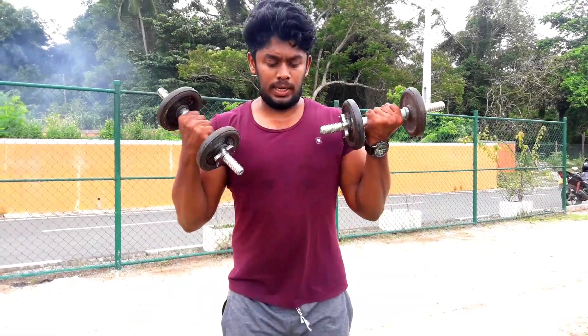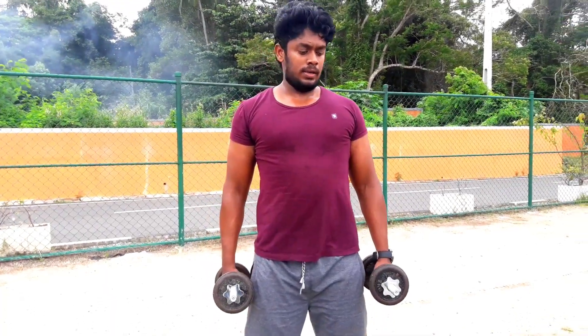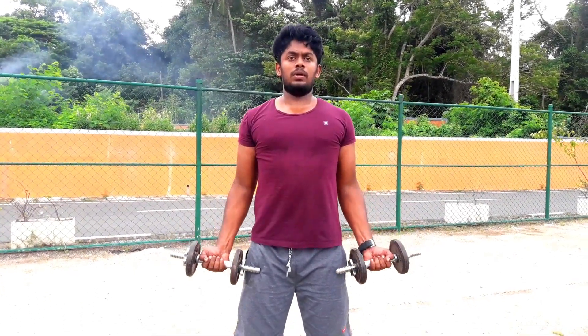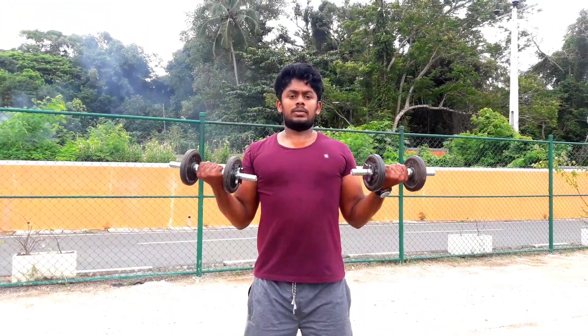This is the main bicep muscle. We are doing the bicep muscles. We lift this bicep muscle. We have to do the dumbbell. This is the whole body. This is the small muscle.